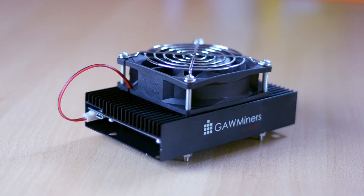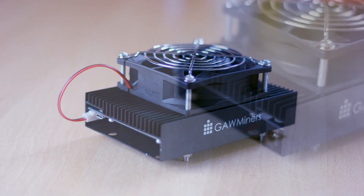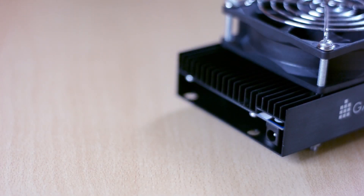Taking a quick look around the Fury miner: on the top you have a standard 120mm fan that will keep the chipset nice and cool. On the front you have a port to plug your 120mm fan in along with the USB input. On the back you have a connector for your power supply, and on the sides you have the GoMiners logo.